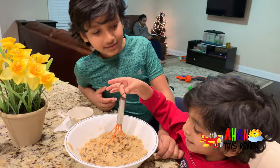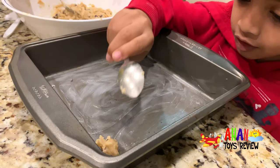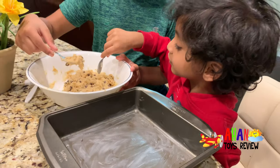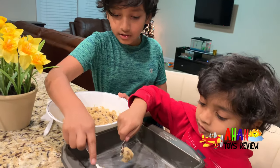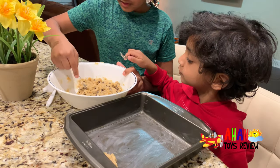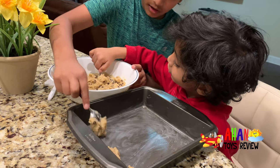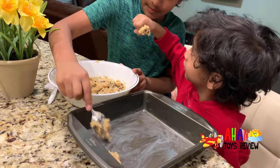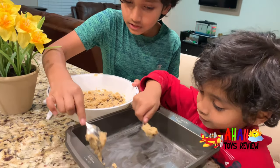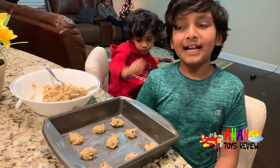Now let's get the tray out! It's time to put the cookie dough on the tray. Arjun, that's a bit too small — add a little more to that. Now I'm getting a big one. Nice. We're going to keep this in the oven at 350 degrees Fahrenheit and let it bake for 10 to 12 minutes.